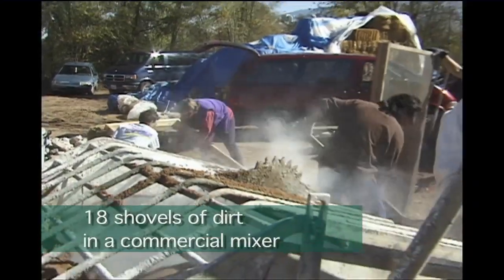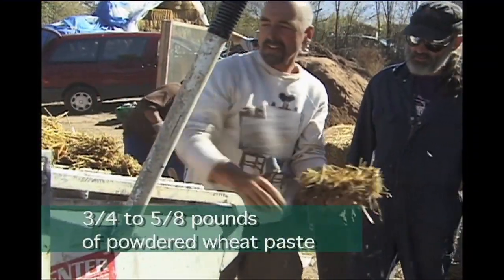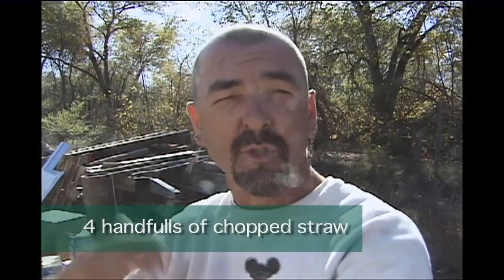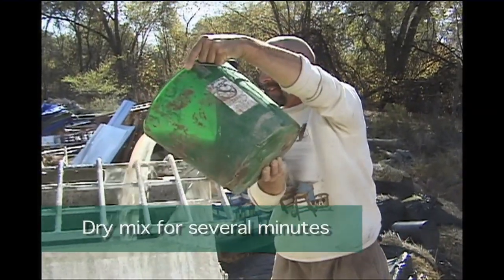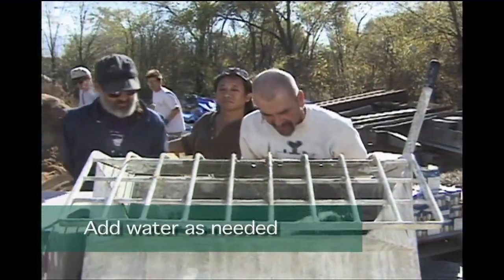What we did is we got 18 shovels of the pre-mix, three-quarters to five-eighths of a pound of wheat paste, and four big hands of straw. We dry mix it for at least a few minutes so every molecule goes around every molecule. Then we add a four-and-three-quarter-gallon bucket of water — pre-calculated — and we get a beautiful, dead-on mix.